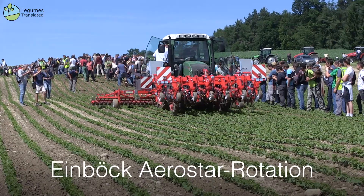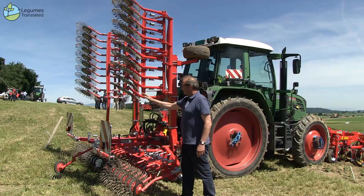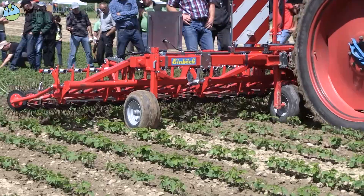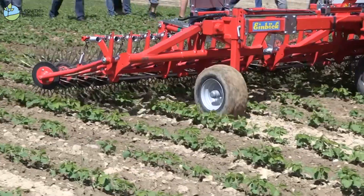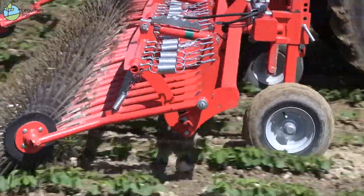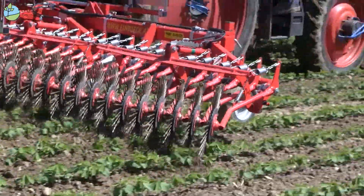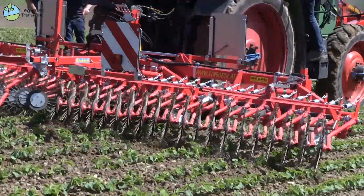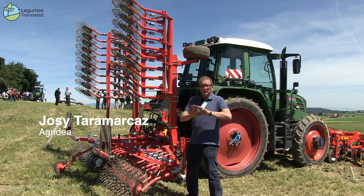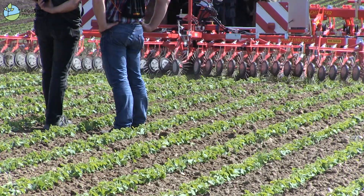We are standing here in front of the Aerostar roller harrow from Einberg. The harrow tines are located on discs which are arranged 15 degrees transversely to the direction of travel and are driven by traction. The machine works in a row-independent manner and pulls out the weeds without damaging the crop. The wheels with the tines are individually suspended and spring mounted. The working pressure of the machine can be individually adjusted hydraulically from the driver's cab, achieving a consistent result.